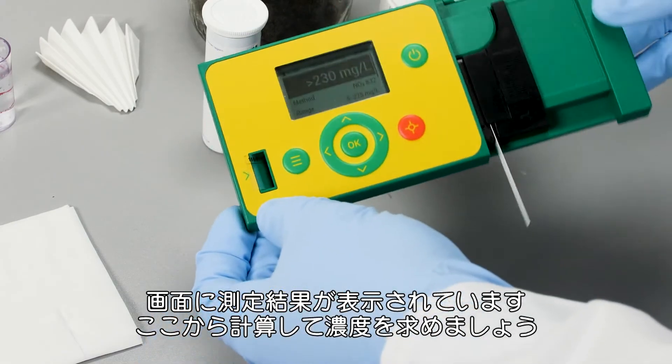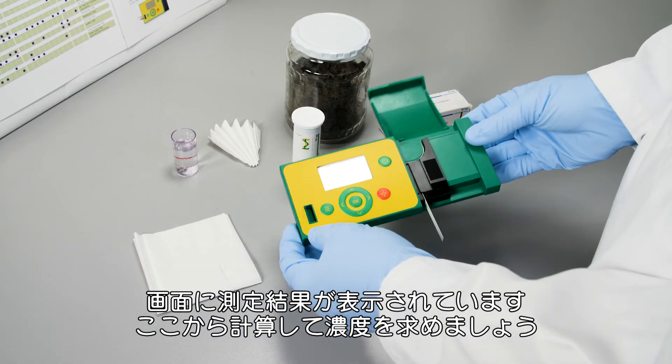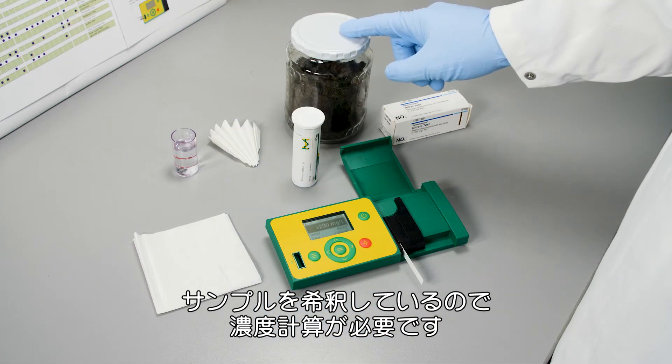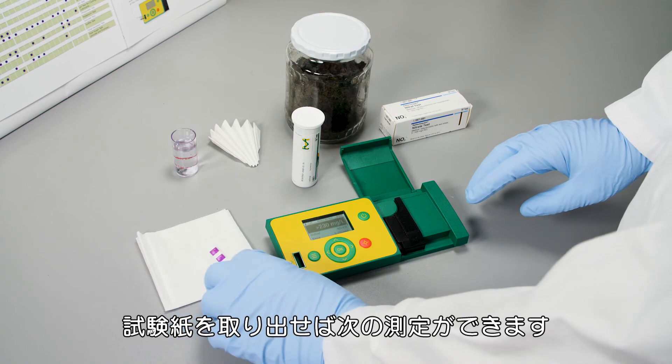Here you see the result of the measurement. What you now have to do is use a formula to calculate the right concentration, because we made a dilution of our sample and it's important to account for that. Then we can remove the test strip and we are ready for the next measurement.